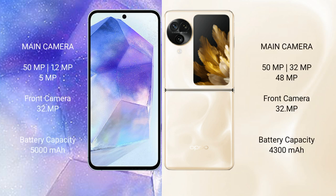Samsung Galaxy A55 features a triple camera setup: 50MP plus 12MP plus 5MP, with a 32MP front camera. Oppo Find N3 Flip also features a triple camera setup: 50MP plus 32MP plus 48MP, with a 32MP front camera.